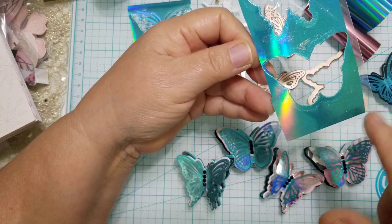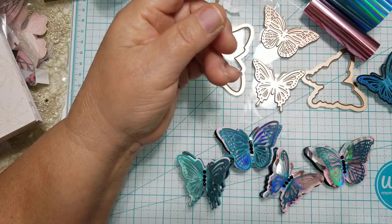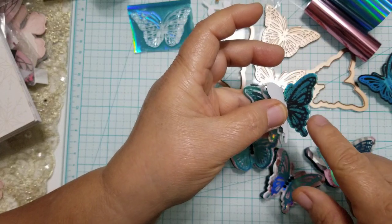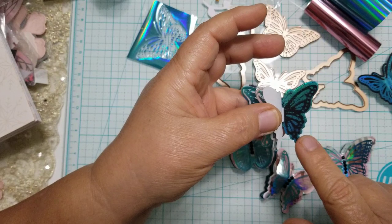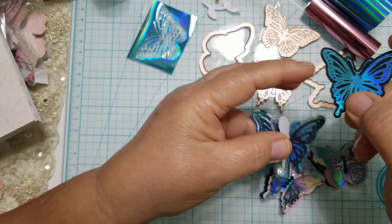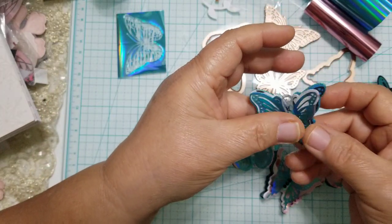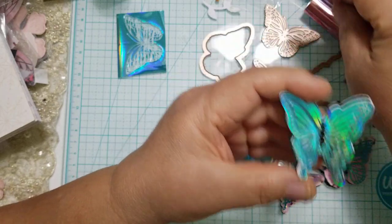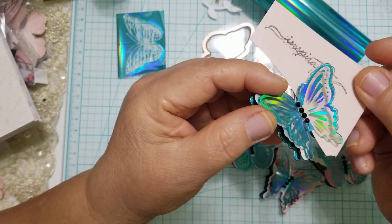I used thinner acetate so the machine can cut it, and this is the result. I didn't throw it away because I can get a word die and cut something out from it. Here's one where I added a negative to a piece of paper — the portion that wasn't used left all the lines and the butterfly outline. I also foiled on designer paper, and then here is the acetate piece — look at how beautiful it looks.